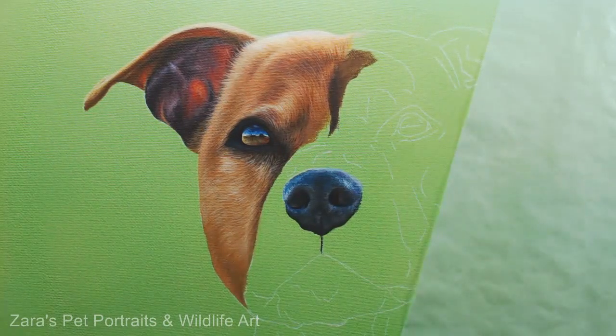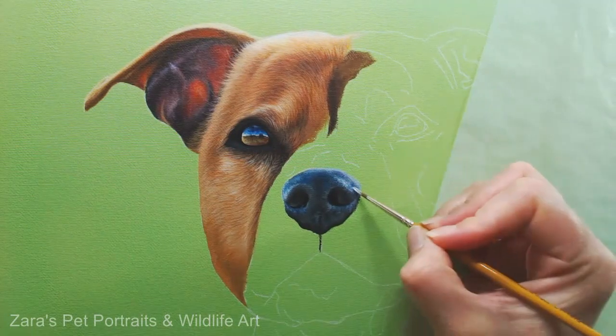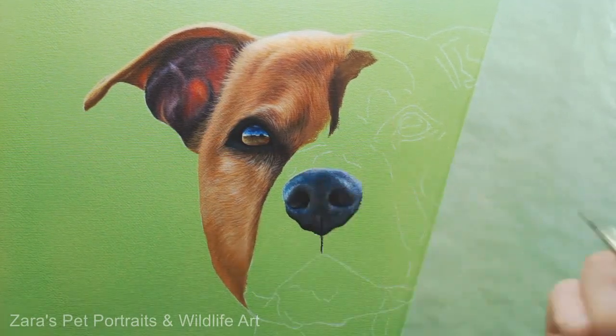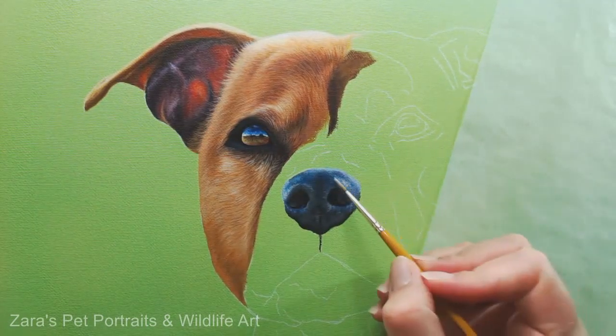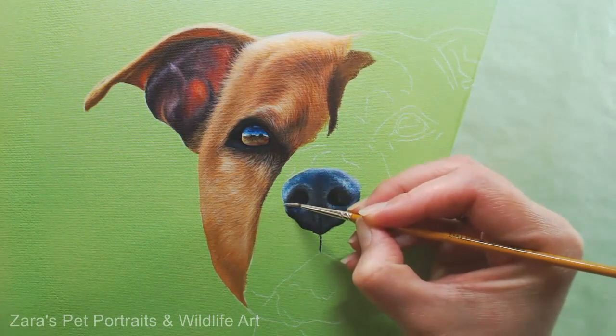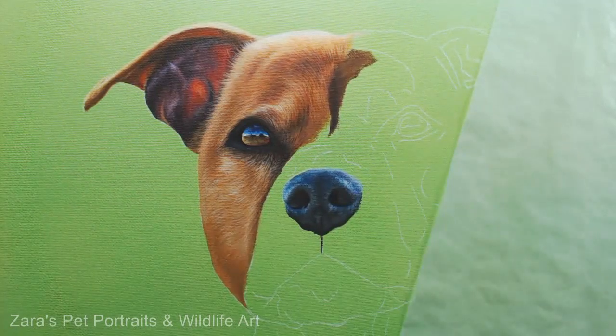There wasn't anything too harsh on Maisie's nose here — no sharp highlights, it was all quite smooth. That's what I'm doing with my finger: when I put the light colour down, I'm dabbing it to take off some of that paint. This portrait has taken me a long time — I've almost finished it — so I will be making a video from start to finish. That will be a time lapse, but I do plan on breaking it down into sections so I can do some other voiceovers.